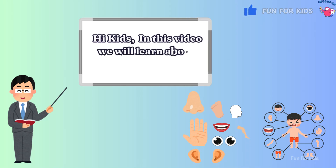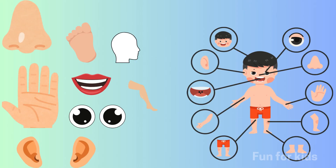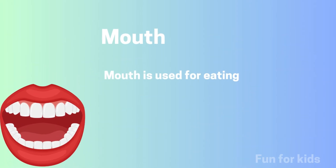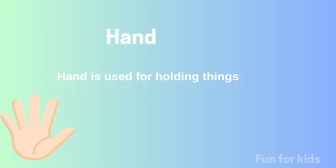In this video we will learn about human body parts. This is a mouth — mouth is used for eating. This is a nose — nose is used for breathing. This is the hand — hand is used for holding things.